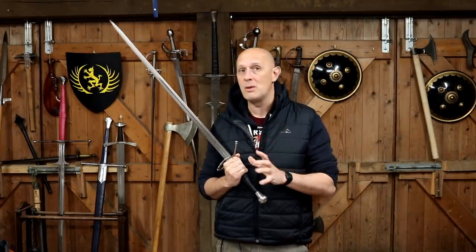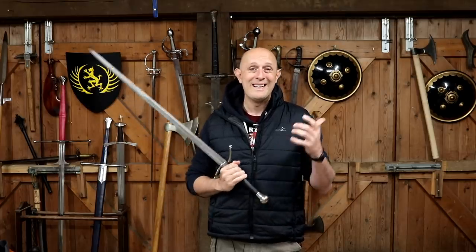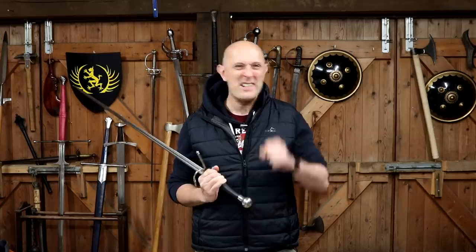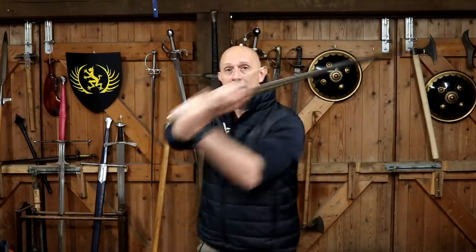Probably the most common example of when you're going to use a sword like this in one hand is on horseback. Now, on horseback, technically, you can just drop the reins, or there are references to putting the reins in your teeth, and you can use a two-handed weapon.